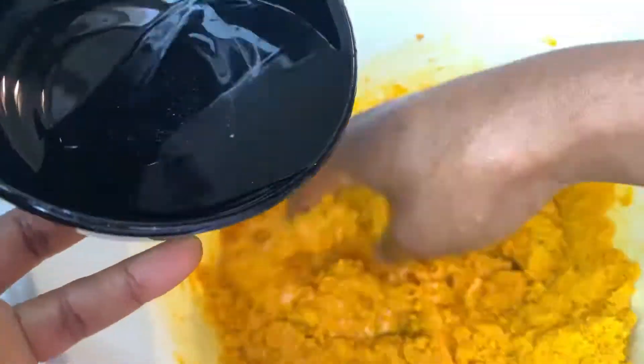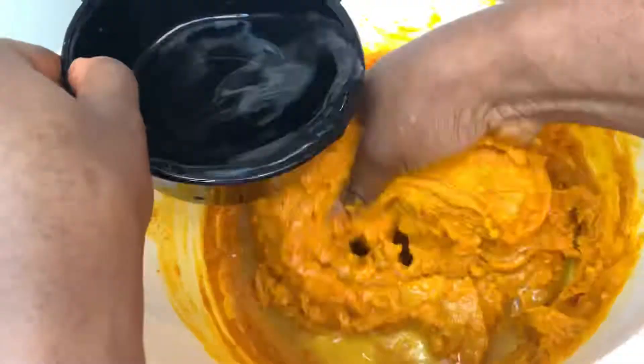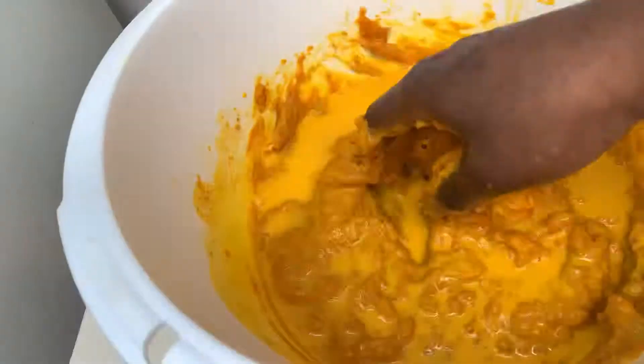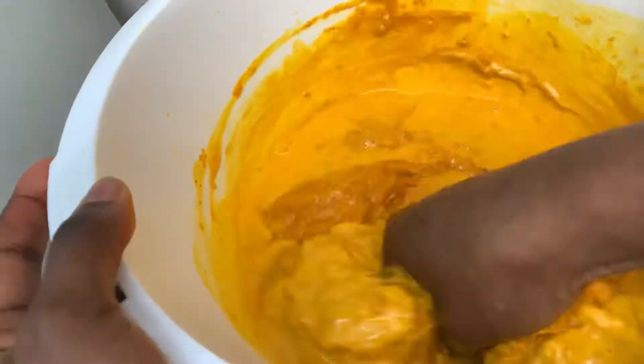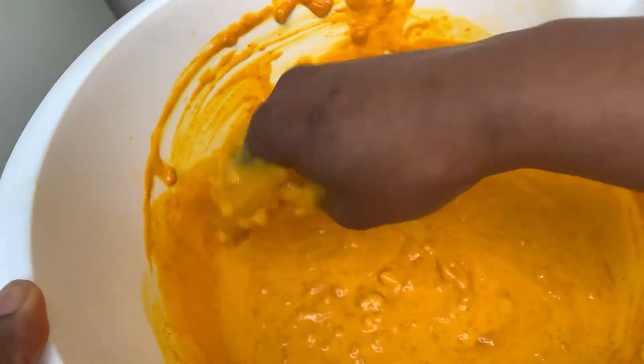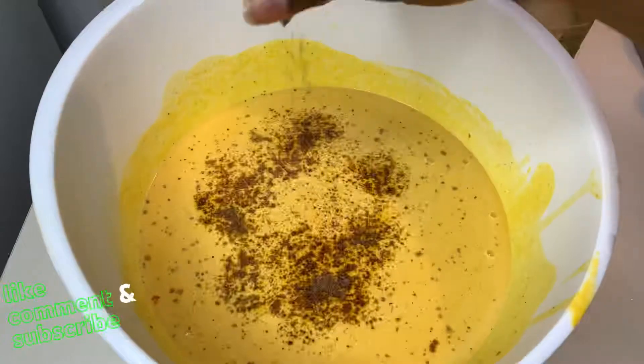Afterwards, we're gonna add lukewarm water, one cup at a time. You can add three to four cups of lukewarm water to start, but we'll actually need more — up to about one to one and a half liters total. If you have any lumps, you can blend the mixture or keep stirring.